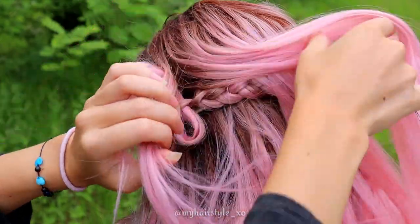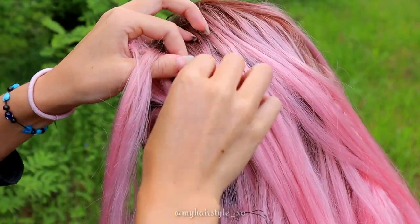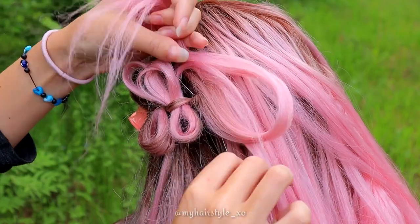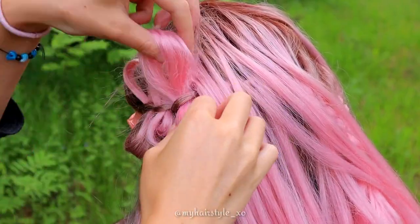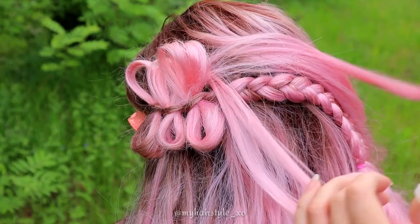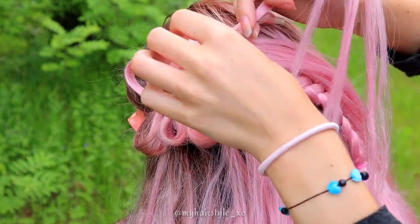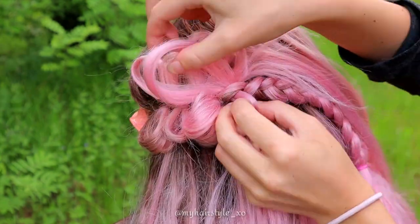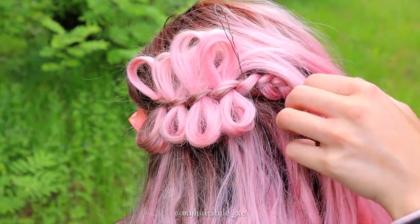Pick up another hair strand. Push your hair tool through the braid. Create a big loop of the hair strand and pull the hair halfway through the braid. And the third bow is ready. Separate another hair strand, pull the hair through the braid, create a big loop and pull it through halfway. Keep repeating the same pattern until you have as many bows as you like.